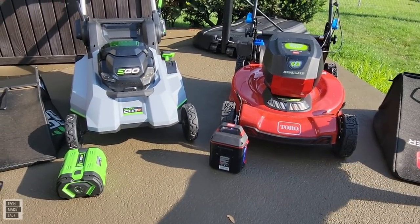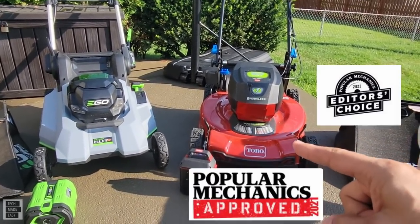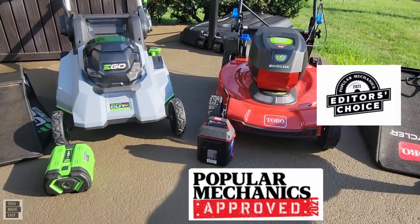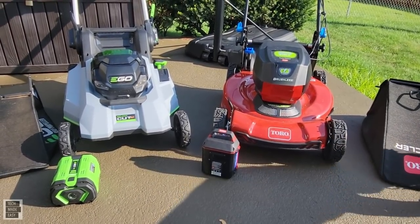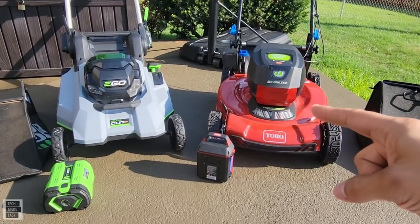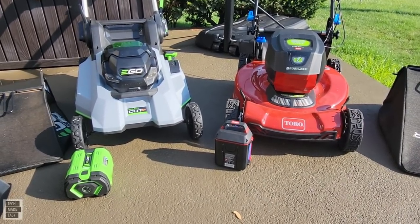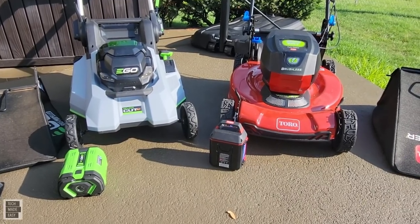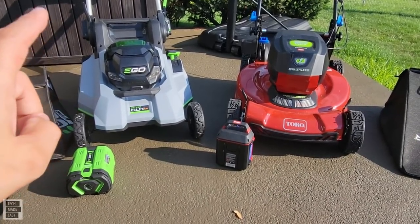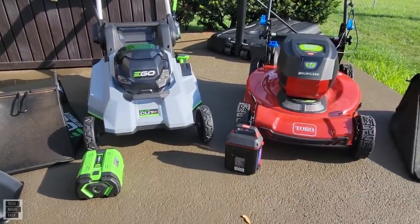Toro won Popular Mechanics Editor's Choice in June 2021. As far as motors, I couldn't find any torque or wattage specs for the Toro despite searching and contacting their team. The EGO has a 1,200-watt motor with 8.3 foot-pounds of torque on this XP model.